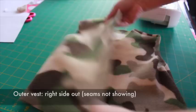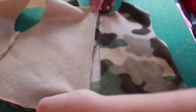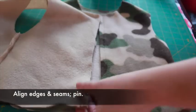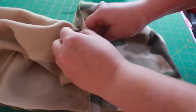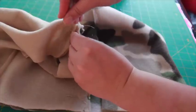Now we can combine the outer and inner vests. Turn the outer vest so it's right side out — the seams should not be showing. Turn the inner vest inside out so the seams are showing. Place the inner vest on top of the outer vest, lining up the side seams. Pin around the neck as well, carefully lining up the seams. Do not pin the armholes.